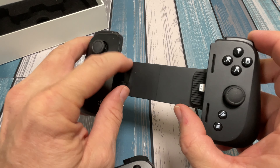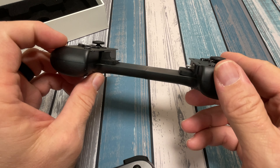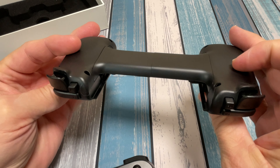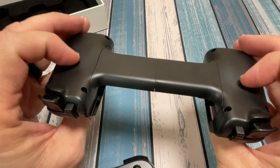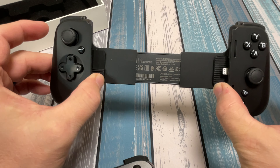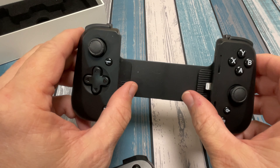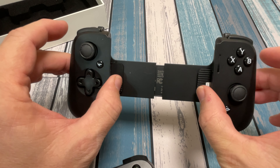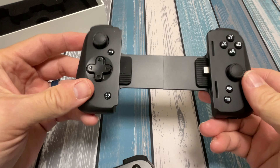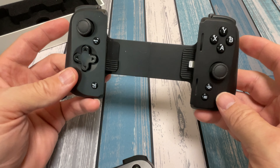There are little rubber pads in here that you can take out if you want to try keeping your phone in a case. The instructions actually mention that option. It's got a pretty decent stretch to it and it's not jerky — you don't feel the springs catching. It's pretty fluid. It feels very much like the Backbone.